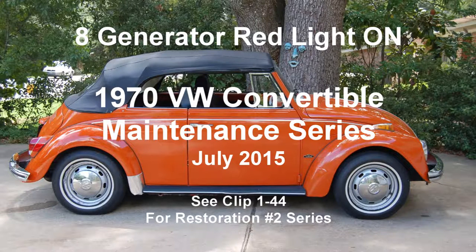1970 Volkswagen convertible maintenance series, Clip 8: Generator red light is on. July 2015.